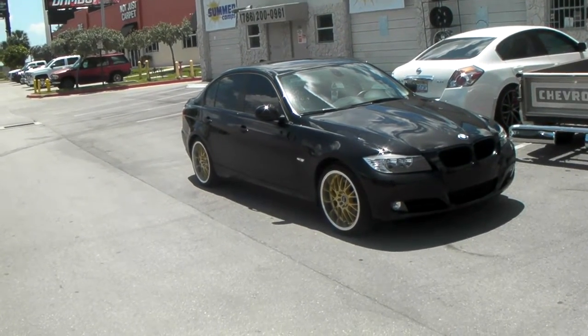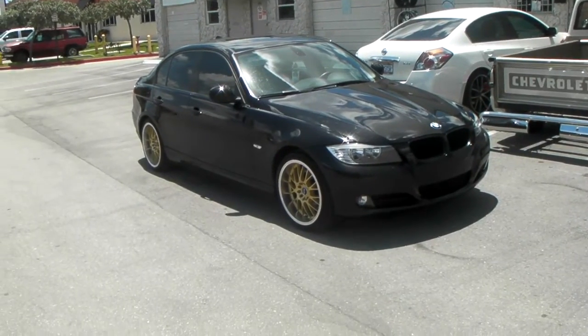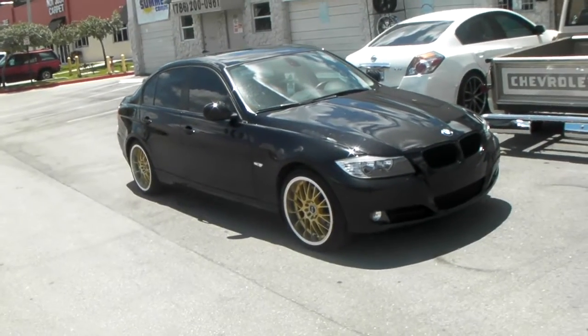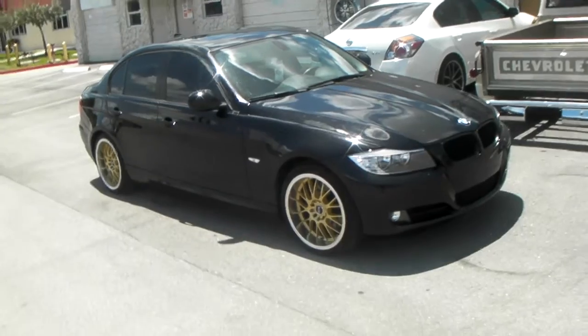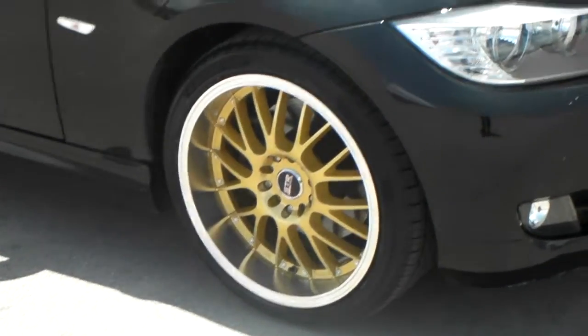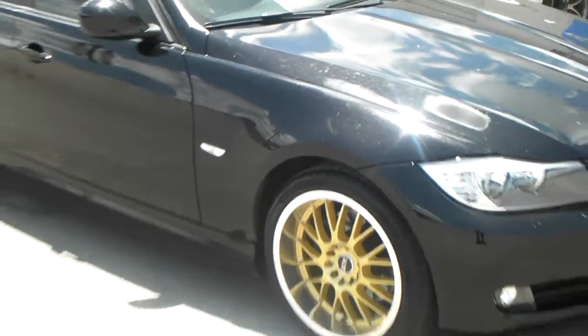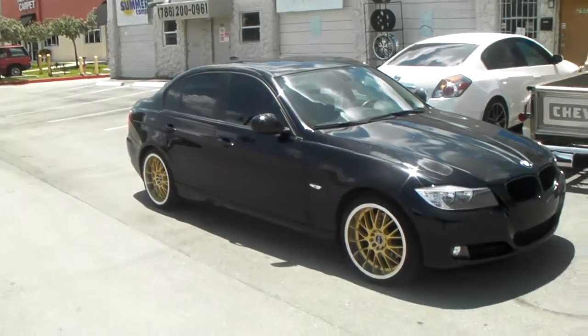This is your boy KB from Dovesant Tires TV at dovesantires.com, worship to your door. Right now we are looking at the STR 514 wheels, gold center with the machine lip. Got the 18x9s all the way around on this 3 series with the plus 30 offset, 225/40/18.